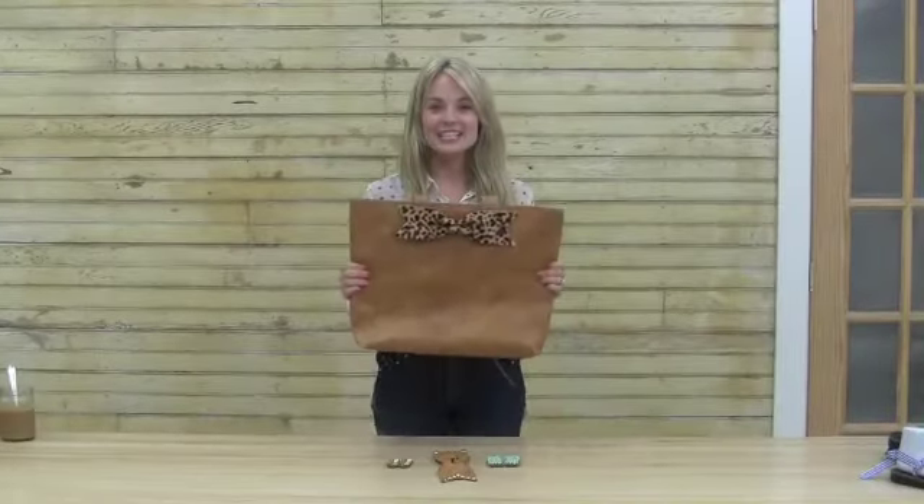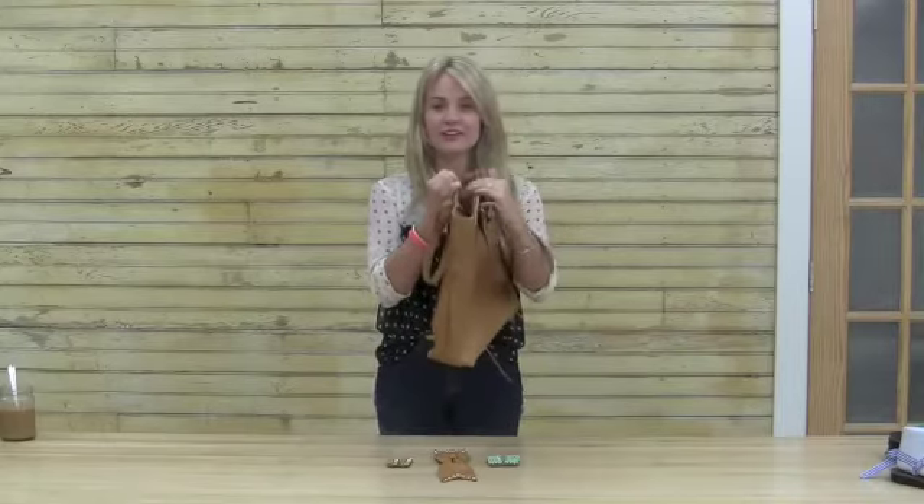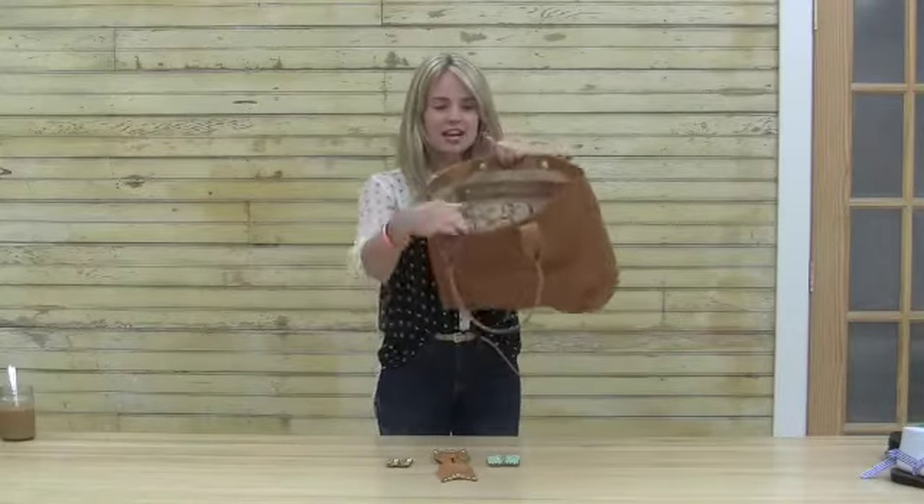Hey everybody, this is the Seiko Accent Tote. This bag is handcrafted in Kenya from genuine high quality leather, has several pockets inside and even a laptop sleeve to keep your computer safe.